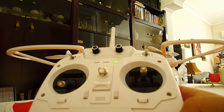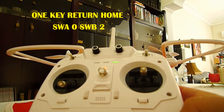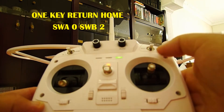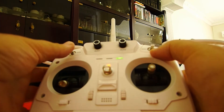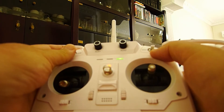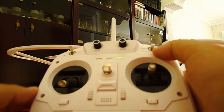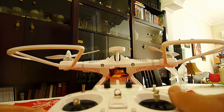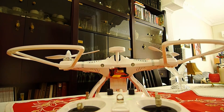Now, how to activate one-key return-to-home mode. Set the right switch to position two and the left switch to position zero. In this configuration the quad will navigate back home.